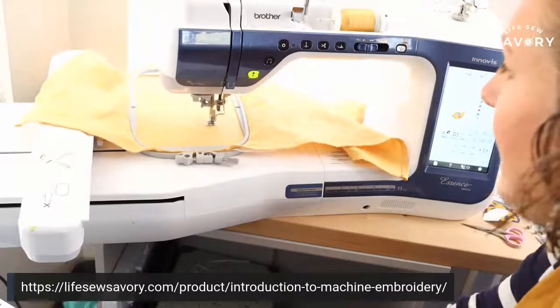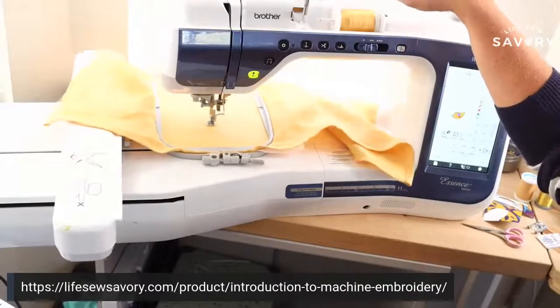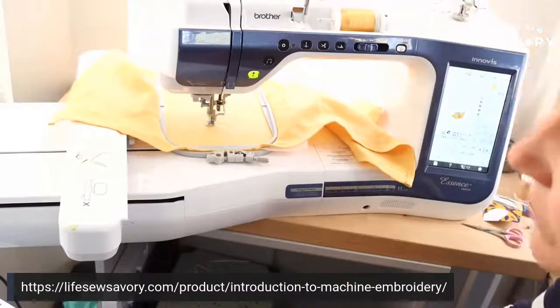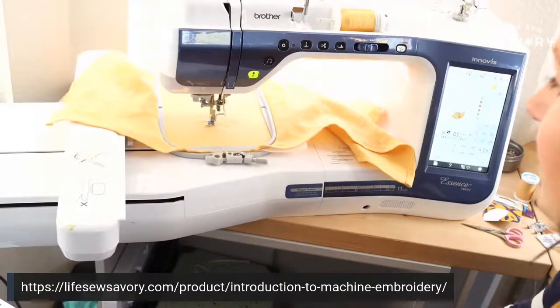The embroidery arrow turns green and you're ready to go — now we hit start. While this is embroidering, I'm going to get the next color ready. It gives you the color numbers right on screen. The top thread broke, which I'm not quite sure why. When that happens, I usually go back 10 stitches to redo those stitches. If it happens again, I'll be changing out my needle because sometimes that is the issue. It could be a bobbin issue — so many things. Sometimes it gets stuck and breaks because the thread isn't coming off the spool fast enough. It looks like it's getting caught underneath.